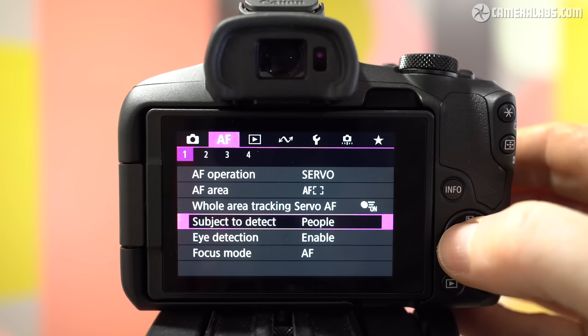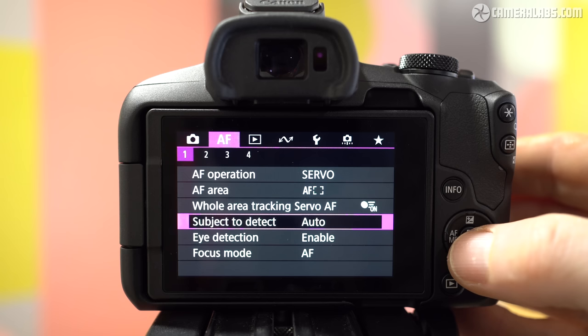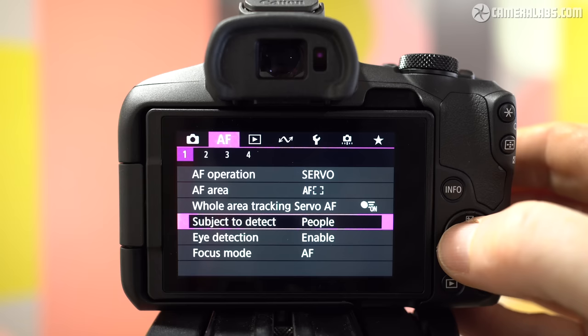One of the highlights of the R50 is its autofocus subject detection, inherited mostly from the R10, with options for people, animals including birds, and vehicles. It may not include planes, trains, or a variety of other animals supported on the R8 and R6 Mark II, but it is still very effective in practice. Best of all is the auto mode, which does a surprisingly good job at figuring out what kind of subject you're pointing the camera towards — be it a person, an animal, or a passing car. I tried it on Brighton Seafront, where it seamlessly switched between people jogging past, cars driving by, and seagulls. You should ideally select the subject type manually for improved recognition, but as a general purpose option, Canon now has one of the best truly automatic systems around.